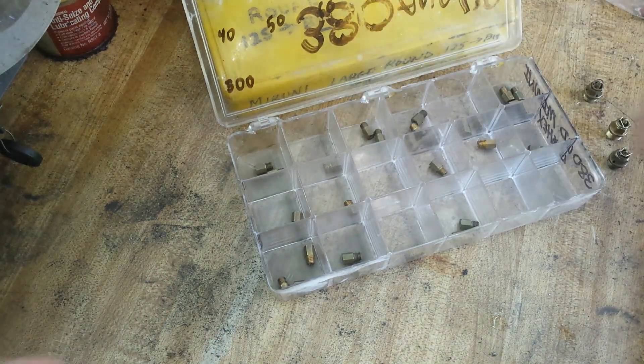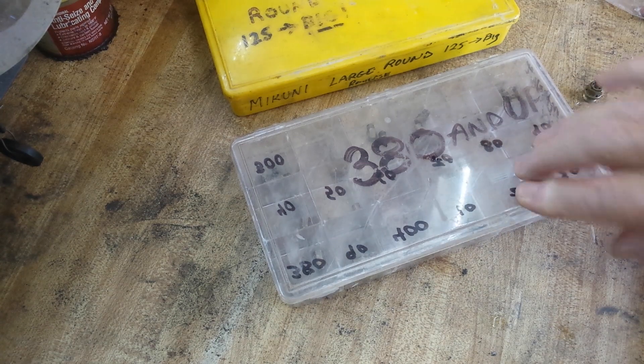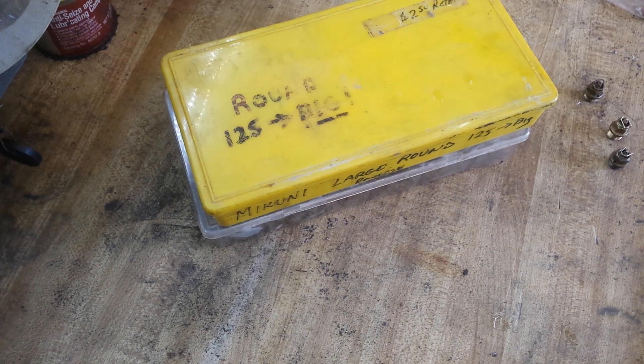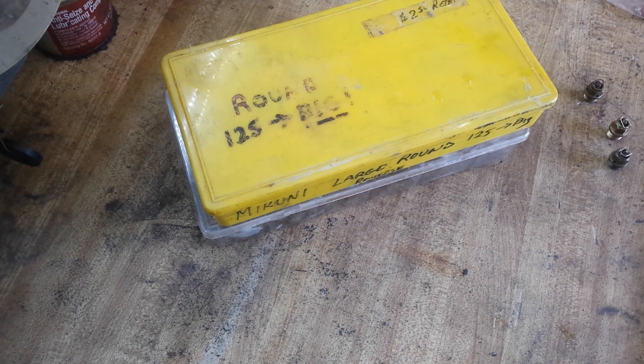This one is a 400, so it flows 400 cc's per minute of fuel. There is a crossover between the large round and the long hex, but it's kind of nebulous — a ballpark. You can do it, but the thread pitch is slightly different, so you have to be careful where it screws into the needle jet. One way it'll squeak, one way there's clearance — I don't remember which. But the main jet will screw into the needle jet without having a problem. Just be aware of that.